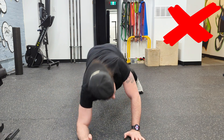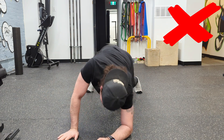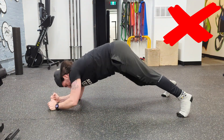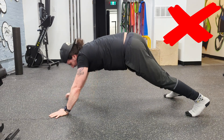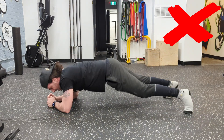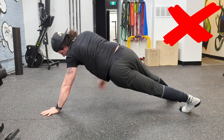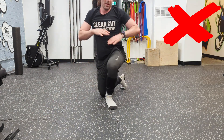So you can see here this is not how you do it. You see my hips just wobbling back and forth and they're also shooting up — that is not what we want. Here's a side view of it. Again, that is no good. That's hardly working the obliques; it's working my shoulders a little bit, but that's not the point of this exercise.